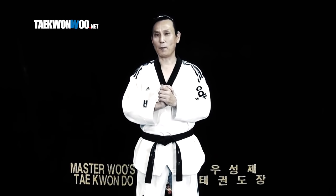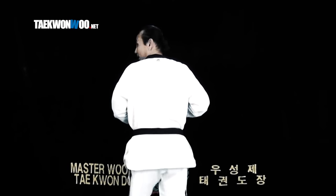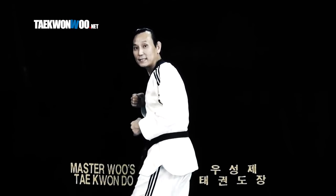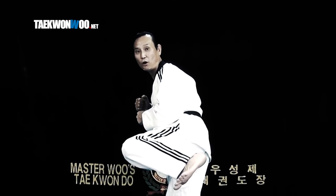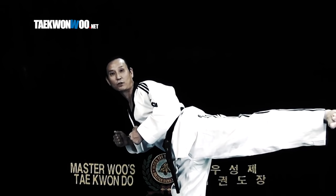Number 3: maintain your upper body position. Once you spin and complete preparation of your kick, I want you to maintain your upper body sideways while looking at your opponent, until your kicking leg completely extends and reaches right at the target.